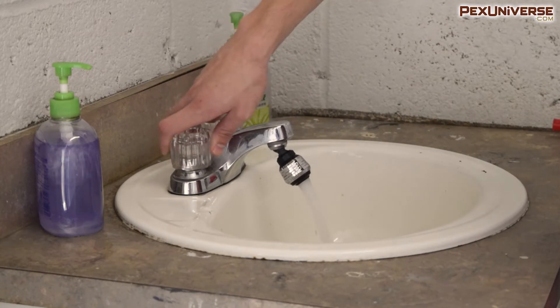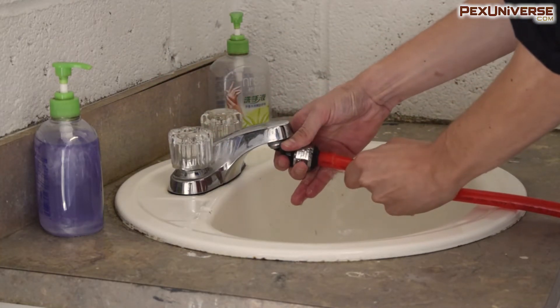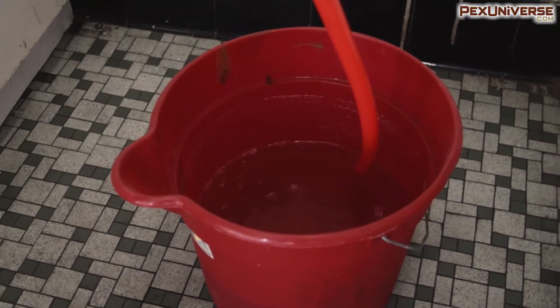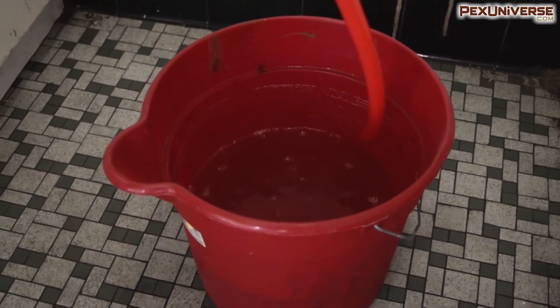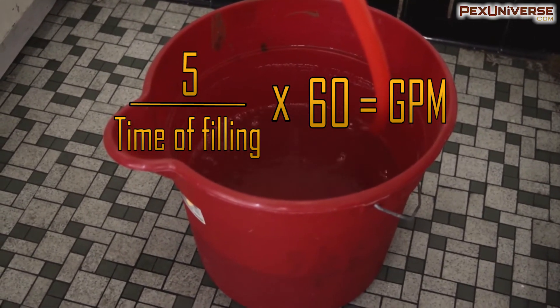For other things like showers and taps, you're going to need to find out the GPM for yourself. To measure GPM, get a five-gallon bucket, turn the fixture to be measured on at maximum hot output, fill the bucket, and measure exactly how long it takes to fill. Take the number five and divide it by the number of seconds it took for the bucket to be full, then multiply this number by 60 and you have your GPM.